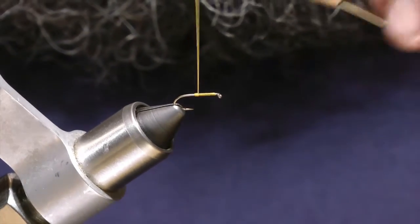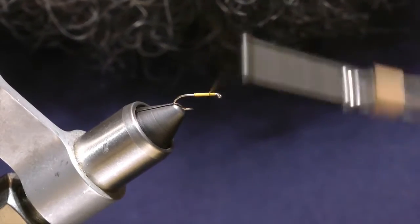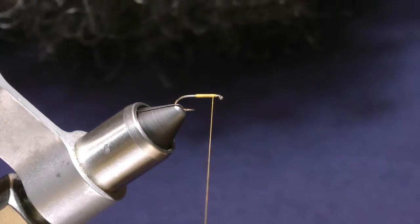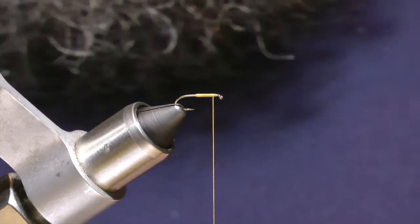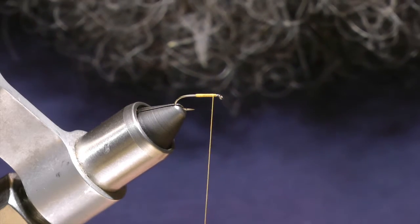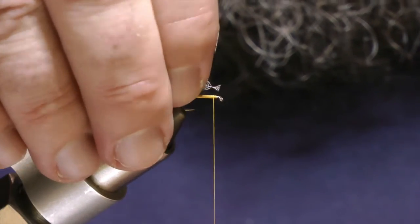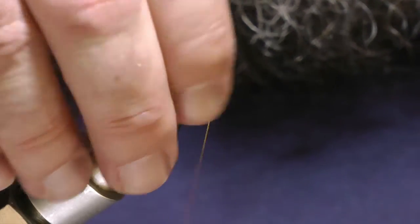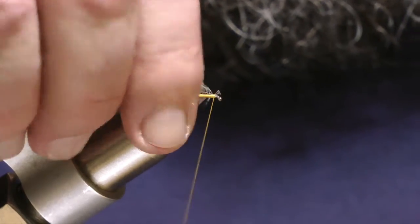Then I begin wrapping my silk back forward, right up to about one wrap short of where I started. Here's where the partridge comes into play. I have a prepared partridge feather right here, and I'm going to tie that in on my side of the hook so that my thread torque will bring it right up where it should be laying.